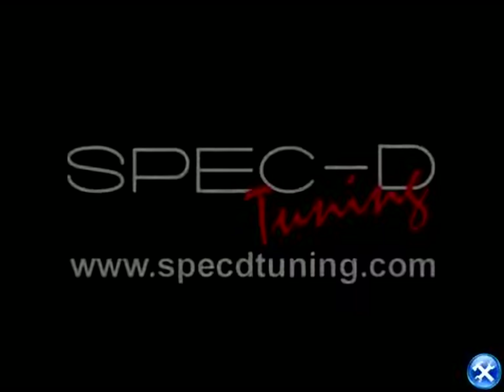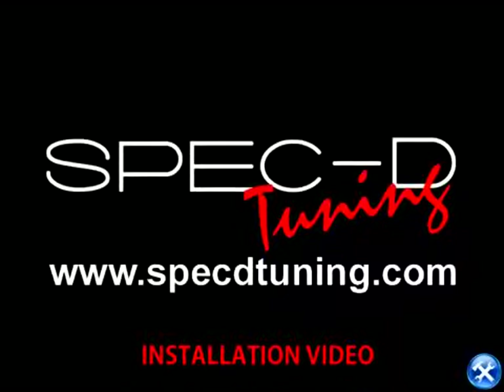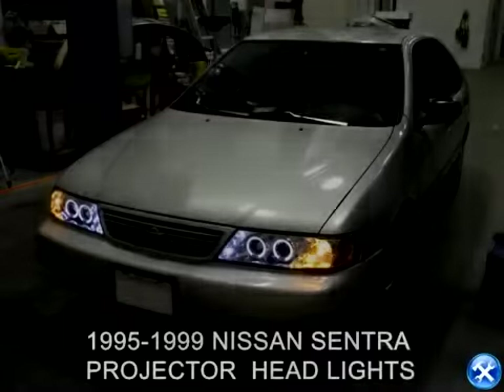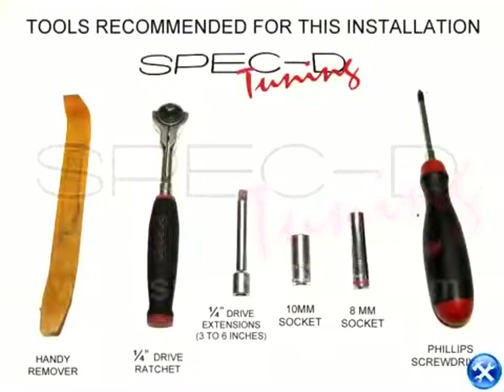This video is brought to you by Specdetuning.com. In this video, we'll learn how to install projector headlights for a 1995-1999 Nissan Sentra.